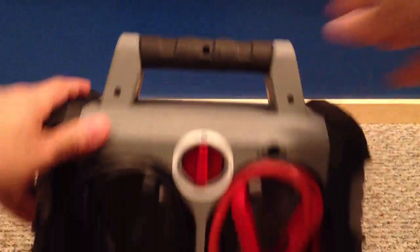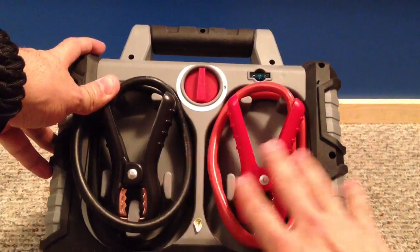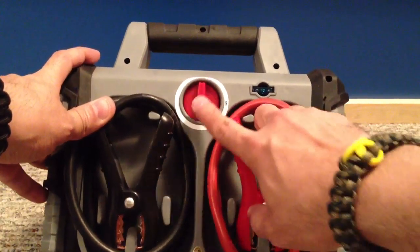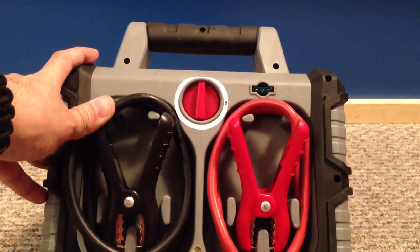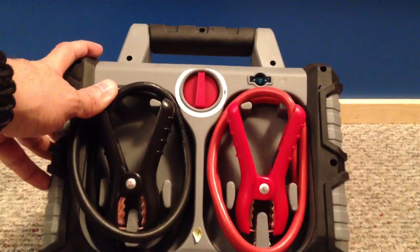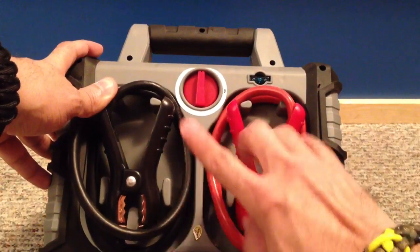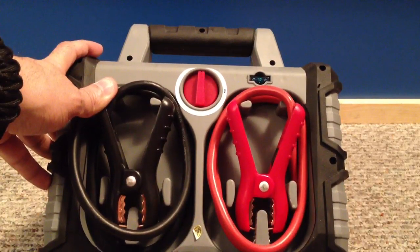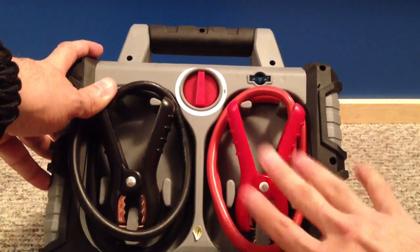On the back you have the jumper cable portion. You've got your red and black cables — connect those to your battery, then turn it on and it'll give your car a quick jump start. So if there's nobody around and you don't have jumper cables and your battery's dead, you just hook this up and you're ready to go. This is actually one of the features I've used the most — I've already had to jump start a couple of vehicles with this and it works great.